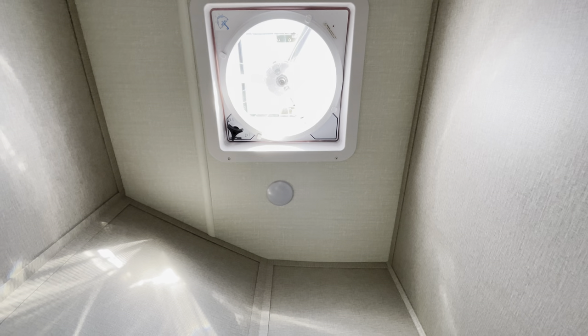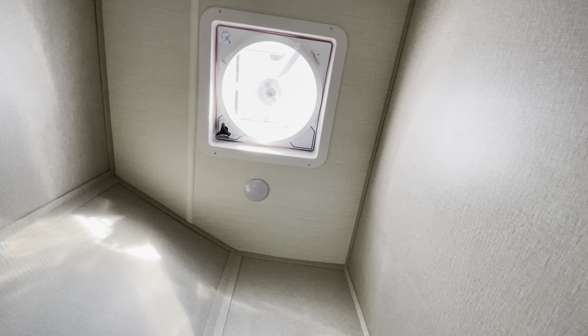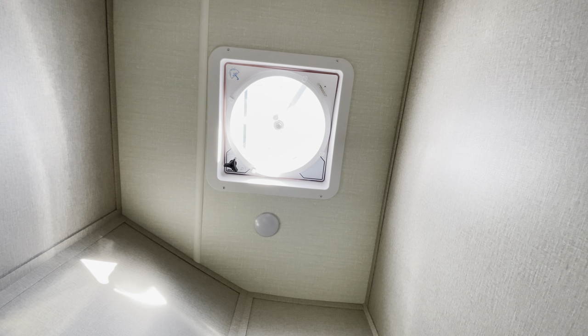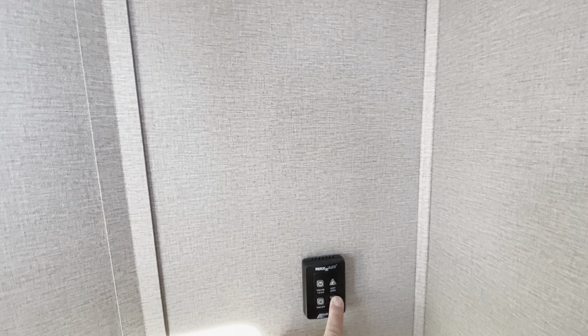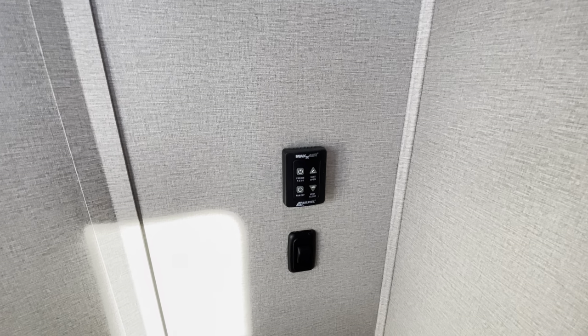The bathroom has a nice little mirror and a window, which I love. Up here it also has a remote fan, which is pretty cool because it's really high up. You just turn it on and it opens itself. You can see the ventilation cover opening and the fan turning on — it's really awesome. Then you can manually close the fan and turn it off.